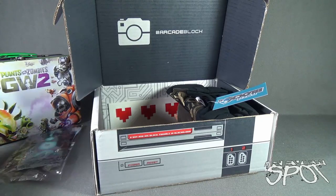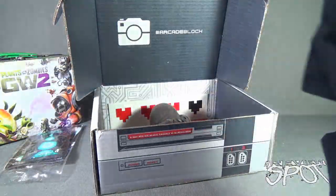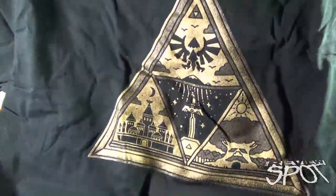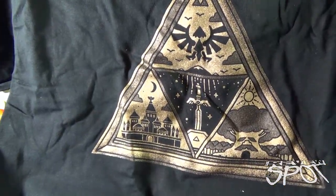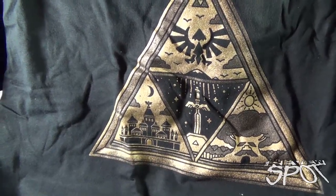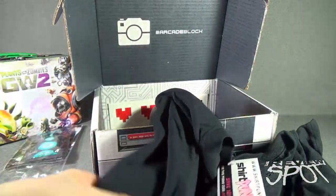We're also treated to a t-shirt from Shirt Punch — a t-shirt that looks like a Legend of Zelda Triforce. It is a Triforce. www.shirtpunch.com — save 10% with the promo code. Best shirts ever.